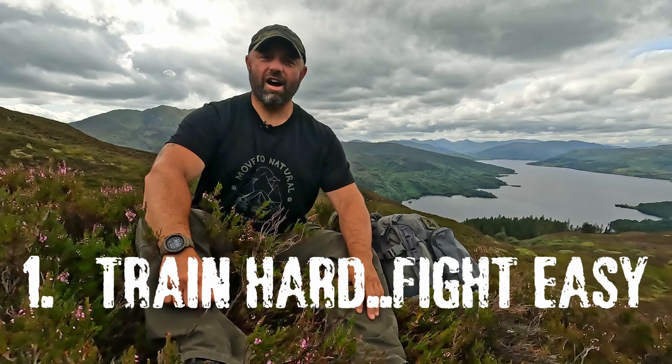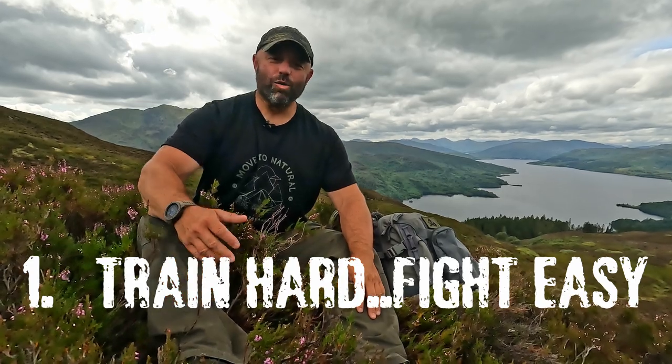Point number one: train hard, fight easy. That's a military term normally used when training for conflicts and exercises, but I think it applies really well for something like the mountain leader course. What I'm talking about is training as hard as you possibly can so that when you go onto the course, it is as easy as it can be — and it is quite a tough course. We're talking about navigating properly: using your map, compass, pacings, bearings, timings, and doing all the stuff you need to do whilst on your course.